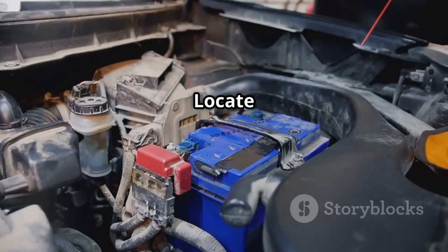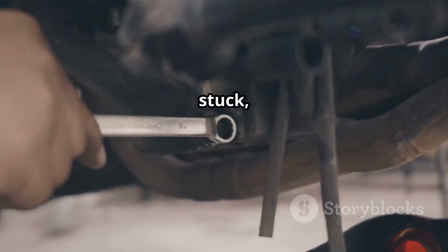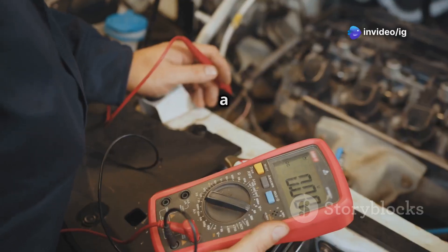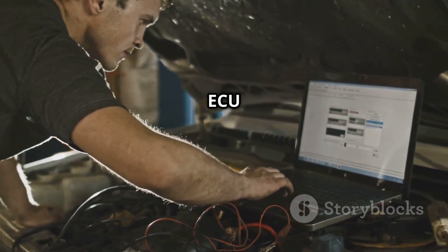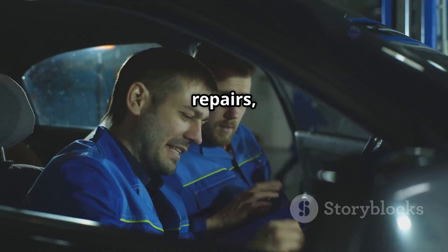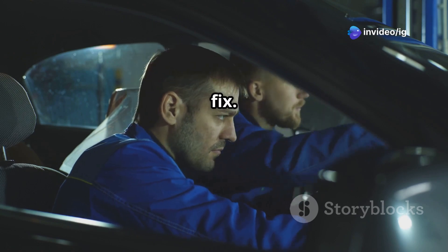Then, test the fuse and relay. Locate the oxygen sensor heater fuse in the fuse box, and if the relay is stuck, replace it. After that, check for excessive circuit resistance. Use a voltmeter to verify correct voltage at the sensor connector. If resistance is too high, the issue may be with the ECU or wiring. Finally, clear the code and test drive. After repairs, reset the P0055 code and take the car for a test drive to confirm the fix.